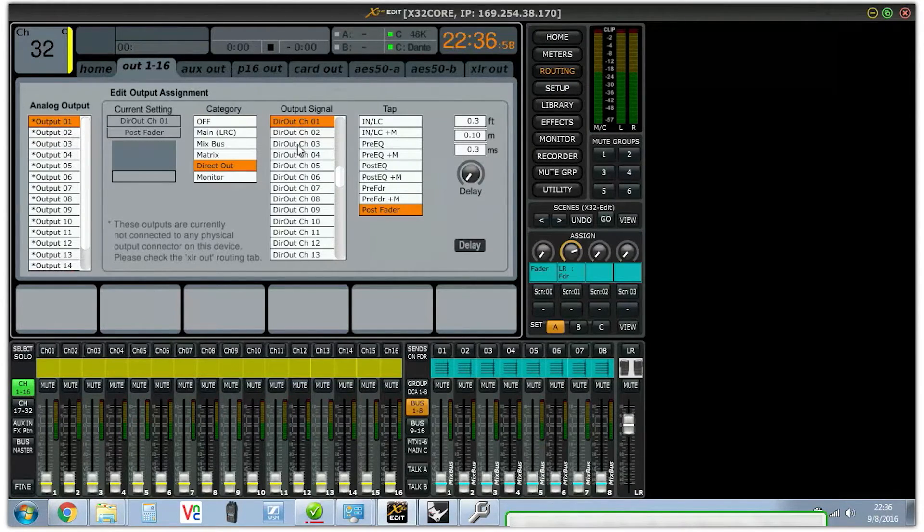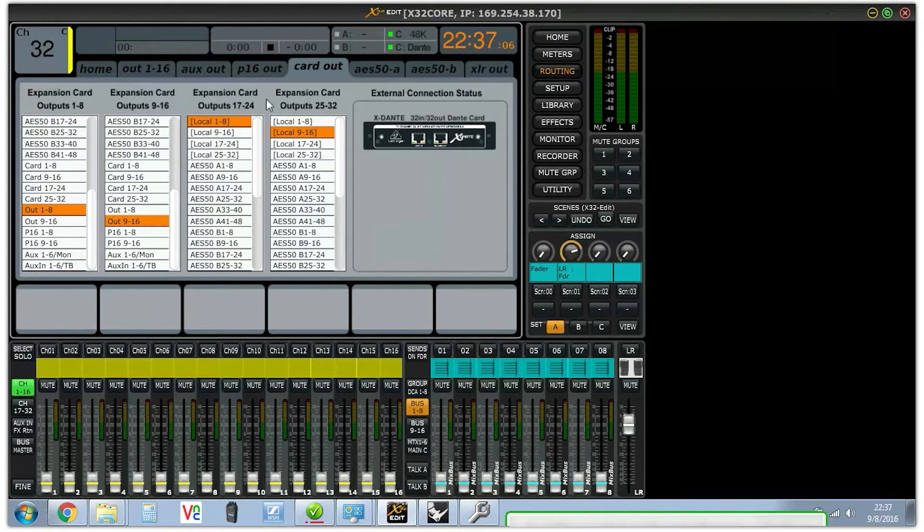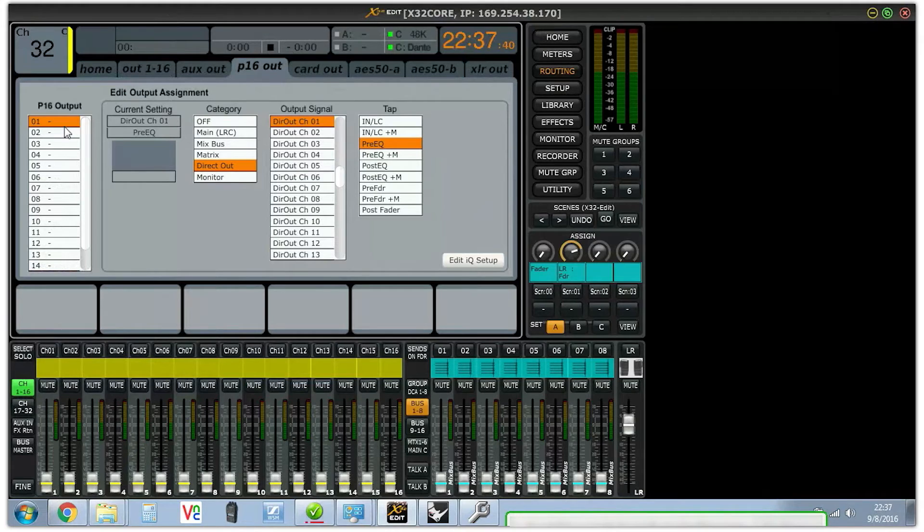Right now the input is coming from a direct channel output and that output goes to the card out. For the remaining channels — since I need 32 — you can use the P16. P16 is Behringer's proprietary monitoring format; the Ultranet socket on the back of the X32 is where P16 comes out. I want the card to output P16s, so on my P16 outs I do the same thing: start with direct out 17, direct out 18, and so on down the list until you have every output you need.